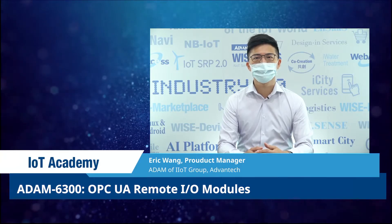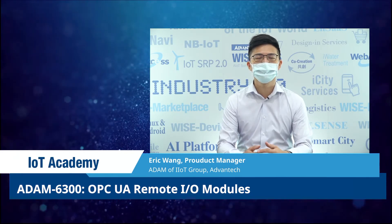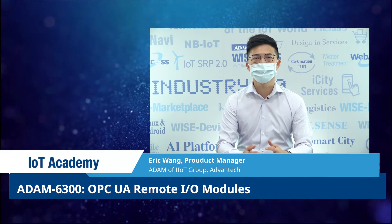Hello, I'm Eric, the product manager of Add-in Series, and I'm responsible for product series design.